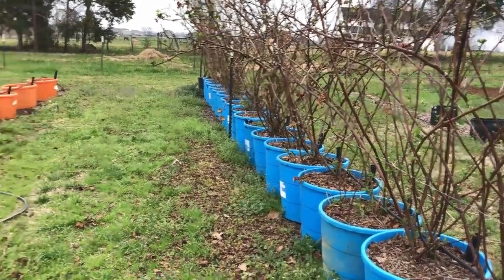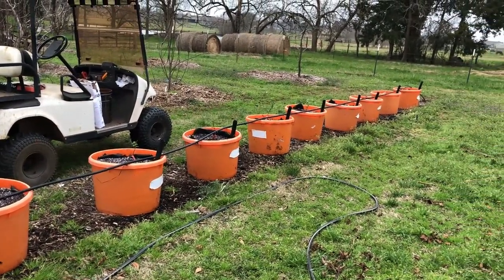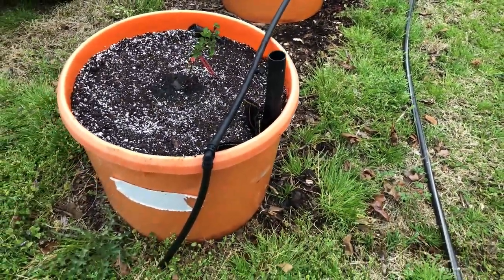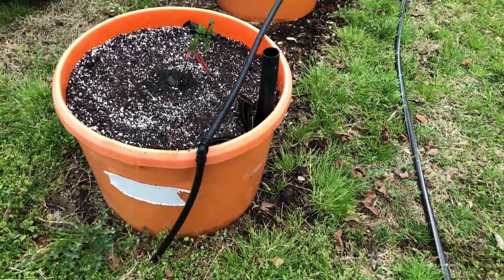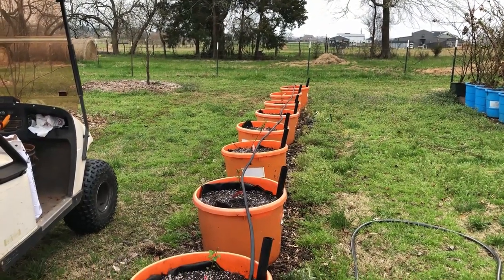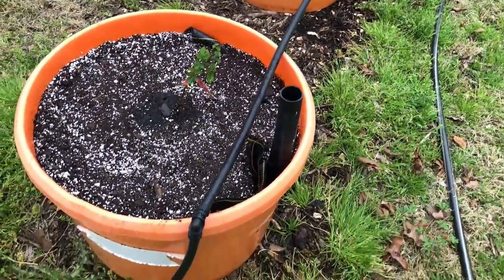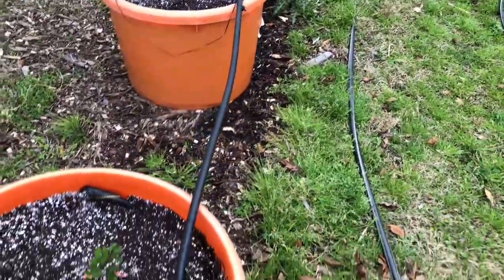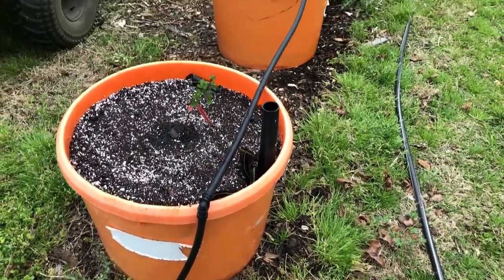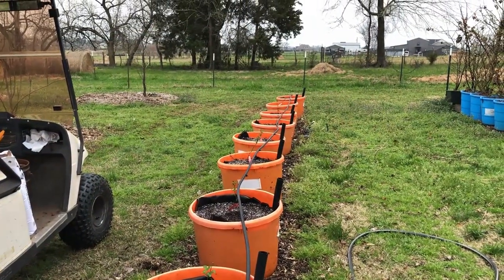The Poncas are moved and they're in the big tubs now. Looking forward to seeing how well they perform compared to the Primark Freedoms in the blue tubs, and just looking forward to a good year with the Poncas. I'm sold on container gardening for fruit, and I'm sold on blackberries in containers. The freeze hurt us, but it was a once-in-a-hundred-year freeze, so I probably won't be around for the next one. I think these are going to come back and do fine — the blue tubs and the Poncas should do well too.